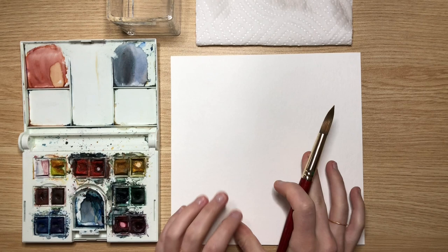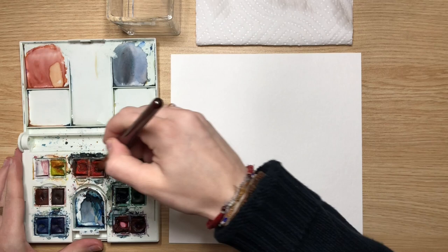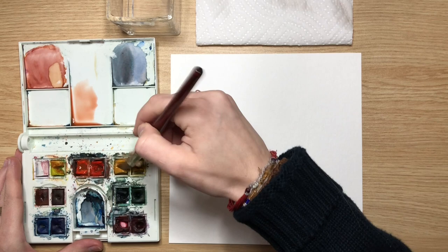For our floral arrangement today, I don't usually use pencil. Normally I'll sketch out lightly, but for the florals I keep it very loose and just let the paint go where it wants to. I'm getting a little water on my palette — you can choose what colors you want to use. I'm going to stick to some orangey roses, but roses come in a lot of different colors, so choose whichever you like.